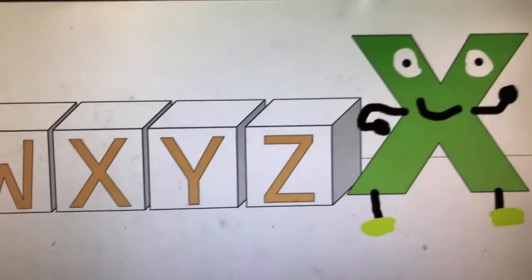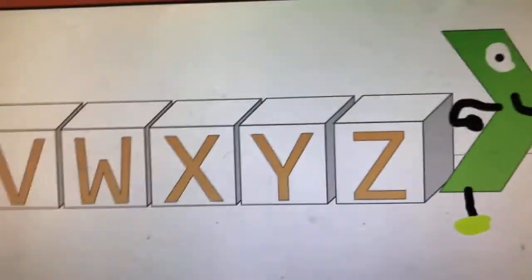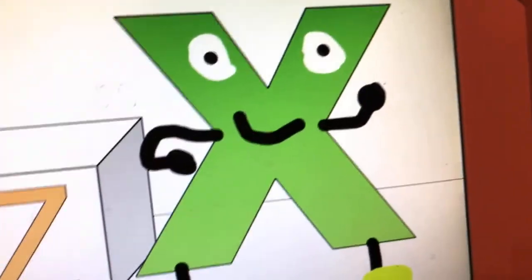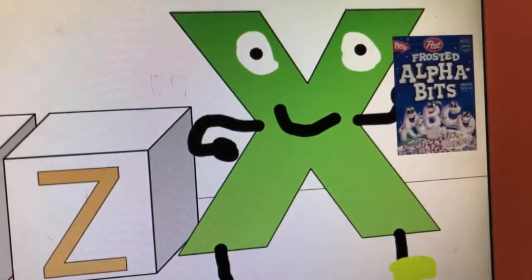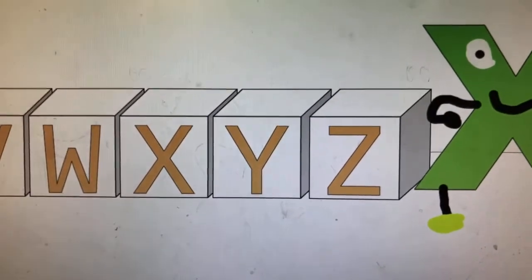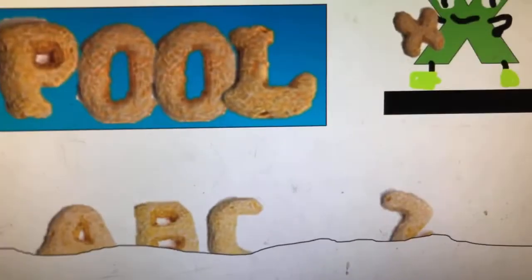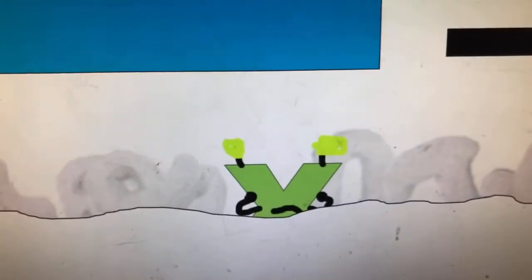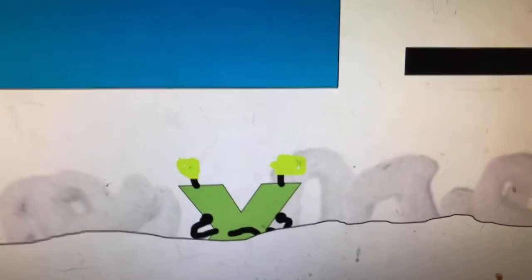There. Now all 26 letters of the alphabet could be put in new frosted alphabet cereal. Let's go frost! Cannonball! Mmm! Sugar! A, B, C — delicious!